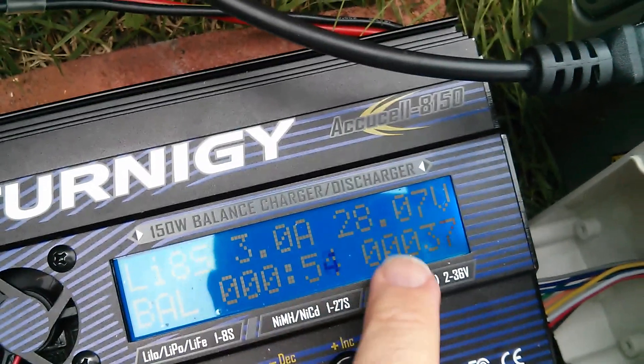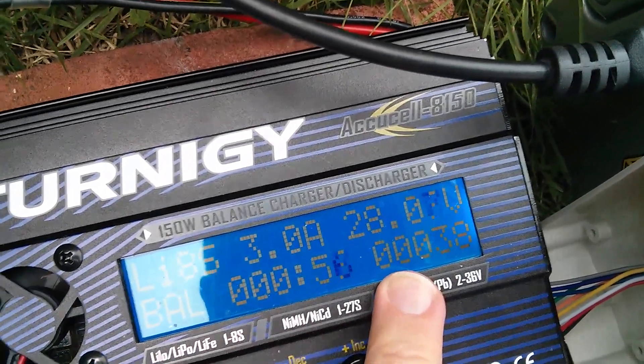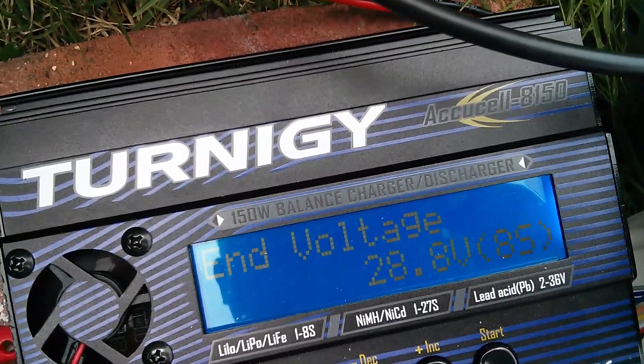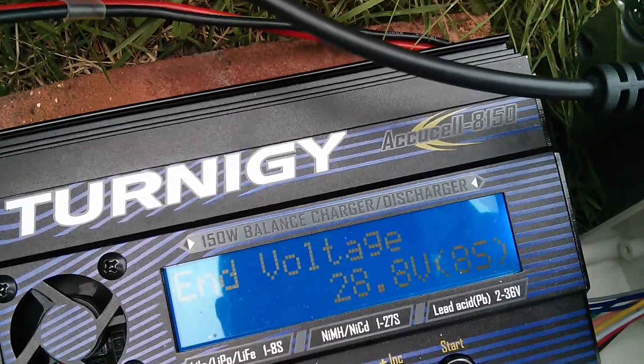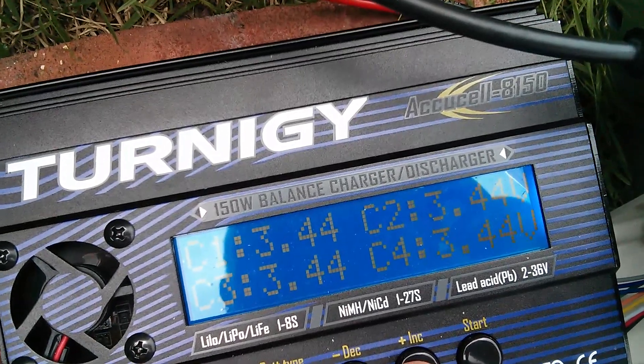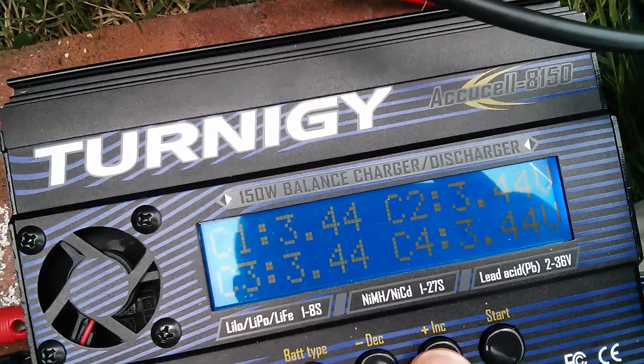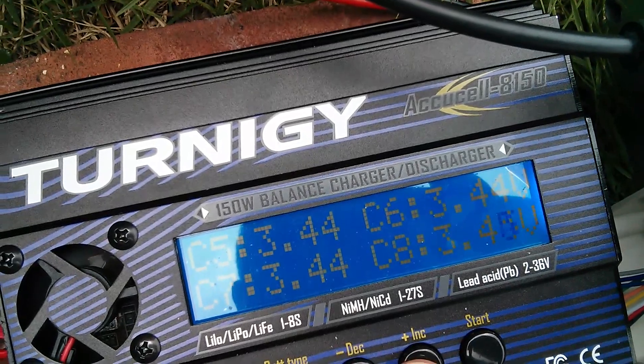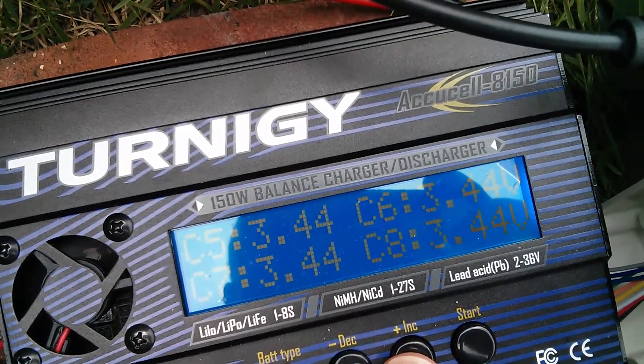3 amps, at 28 volts. That's going to go to 28.8. I can show that by pressing the deck button to show the end voltage — 28.8. Now if I show the cell voltages, they're all beautifully in balance. 3.44 for the first four cells, 3.44 across the board for the second four. So it's all good.